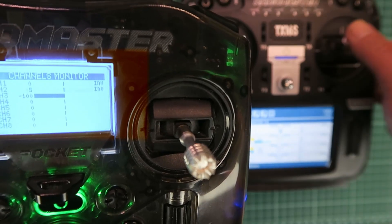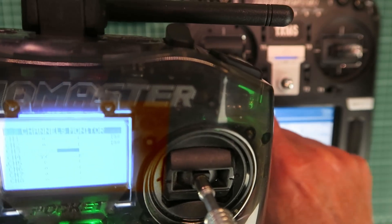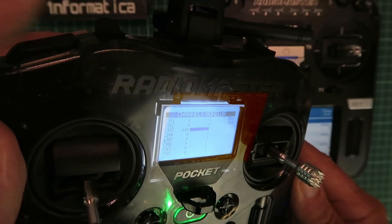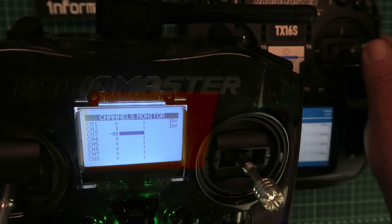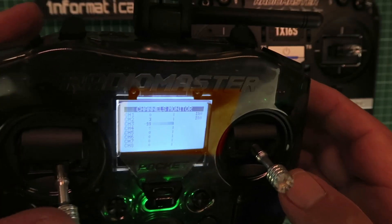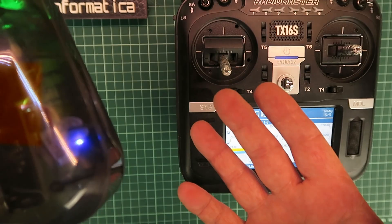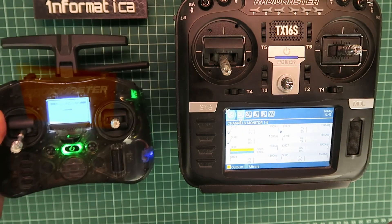Here we can see the wireless trainer in operation, everything working as it should. I turn the trainer mode off and control returns to the master radio. All is working as it should and completely wireless — how fantastic is that?